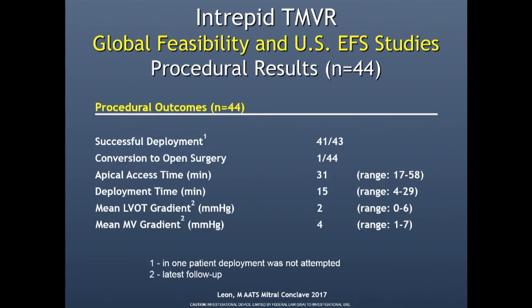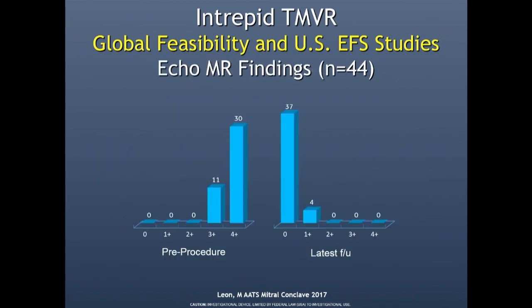In the early results, there was successful deployment in 41 out of 43 cases. We had one early open conversion. The apical access to deployment time is very short — these cases do not take very long at all. The mean LVOT gradient has been 2 mmHg and the mean mitral gradient has been 4 mmHg. The hemodynamic performance has been excellent. There's been very little MR afterwards — four cases had 1+ MR, and 37 had no MR whatsoever.